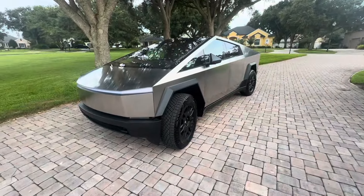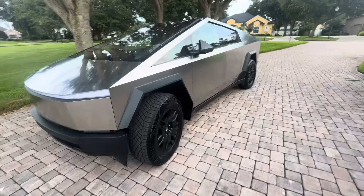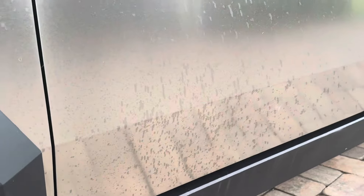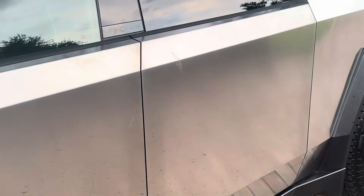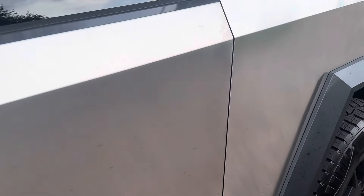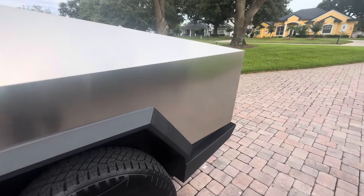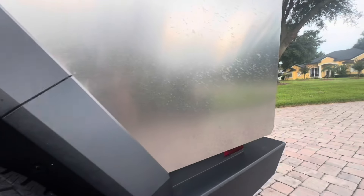Absolutely stunning Cybertruck here. The owner just got home, and we can see all of this tire shine slung all over the vehicle that the dealership put on. Yeah, not happy. Of course, we've got your typical fingerprints. We're going to ceramic coat this entire vehicle — windows, plastic, glass, stainless, you name it. But also, again, the back end here — you can see all of the tire shine all over this vehicle. Yeah, they made a mess for us.